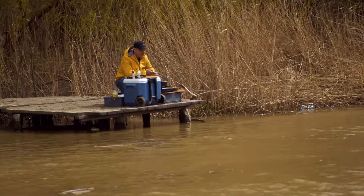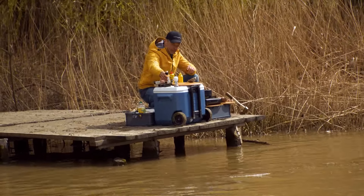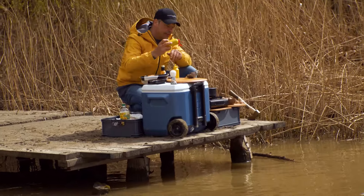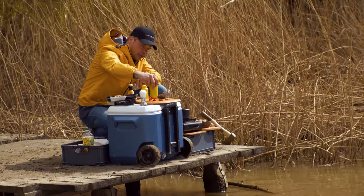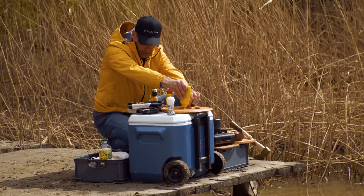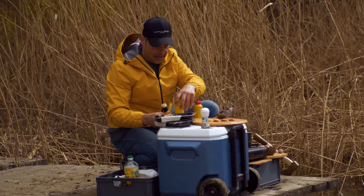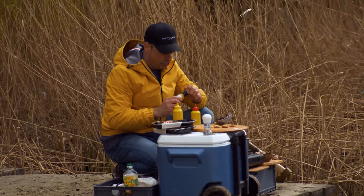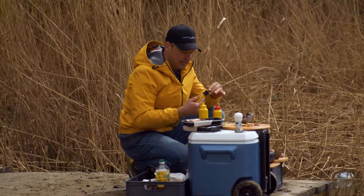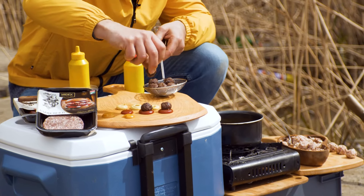A tálalásukkal nem kell bajlódni, mert egyébként így, ahogy van, már fogyaszható. De azért, amíg megsül a krumpli, egy pár szósszal feltuningolom, amibe majd be lehet mártani. Először is egy kis ketchup, egy kis mustár, és a majonéz helyett a saját szószomat ajánlom mindenkinek – ebben van egy kis sütőtök és egy kis szarvasgomba is, és picit csíp, de igazán pikánssá tudja tenni ezt az ételt.